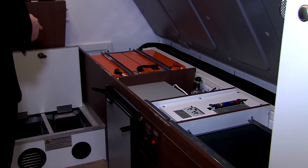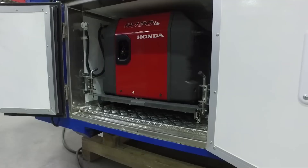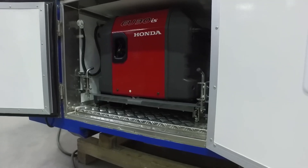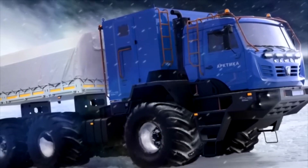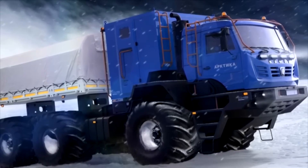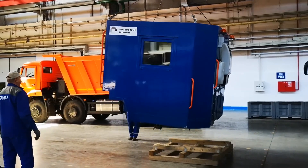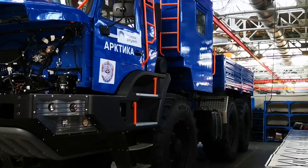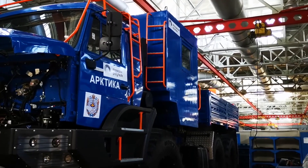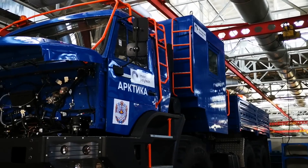The Arctica is equipped with a K5 cabin, which has already been mastered in other KAMAZ projects. The ergonomics of the driver's workplace are designed to simplify work and control of all processes. There is a berth in the rear of the cab. For work in the north, an air conditioner and a heater with increased power are provided, along with heaters for the windshield and side mirrors. Behind the cab there is a spare parts container and a place for a spare wheel.